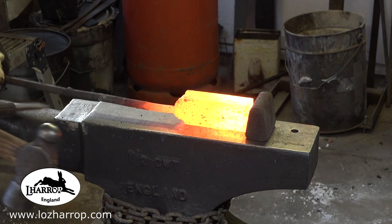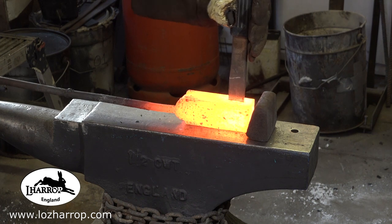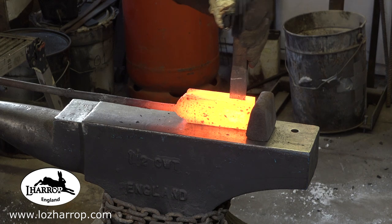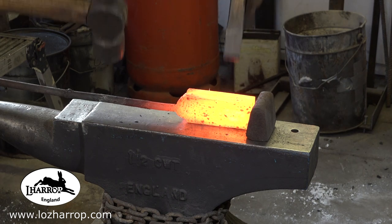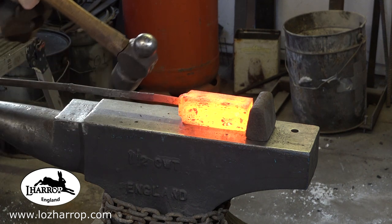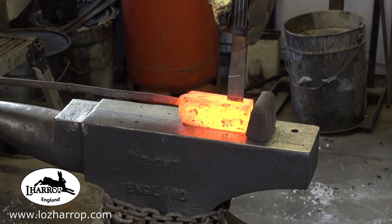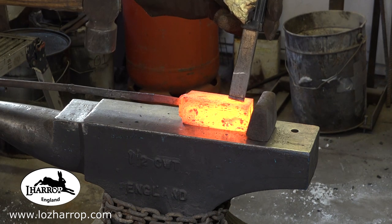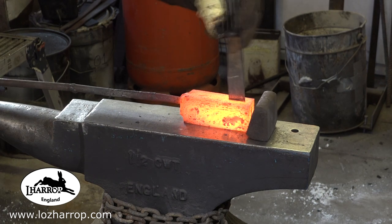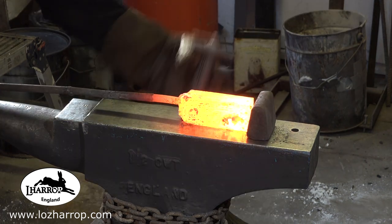I let it cool down and drill two holes in the top and bottom, exactly the width of the chisel, then start pushing the chisel through the block. The worry with Damascus is that the edge of the pattern is vulnerable, and it starts to do exactly that — it just starts to open up a little bit at the top.